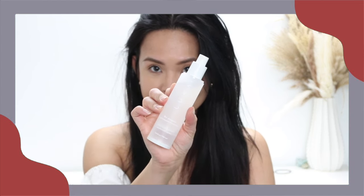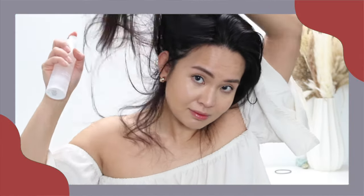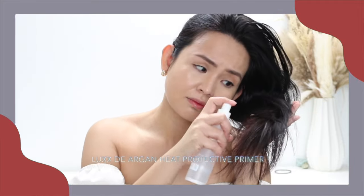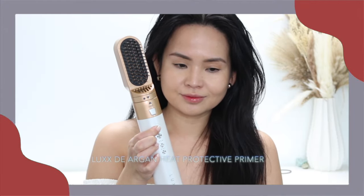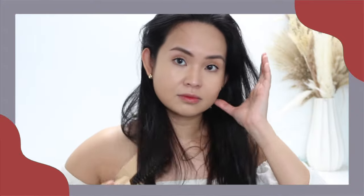So for both styles, prepping your hair is key. Make sure you spray a heat protectant spray. I'm using the LOX heat protectant spray. And I'm using the LOX Air Pro, which is the best and more affordable dupe for the Dyson Air Wrap. By brushing my hair with this LOX Air Pro, it can remove some frizz and give your hair more volume.